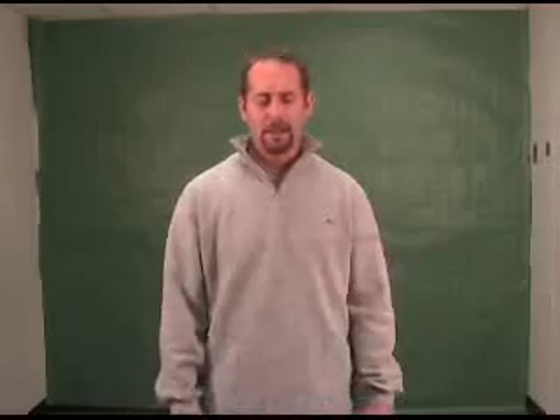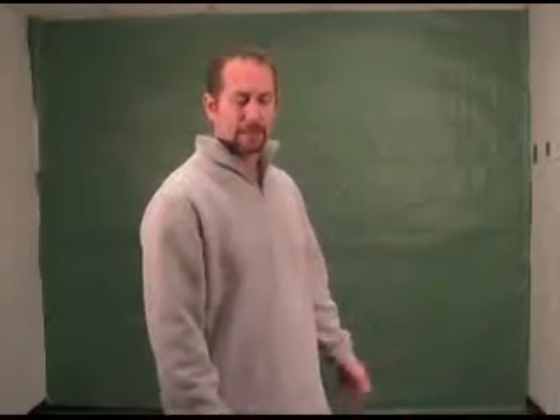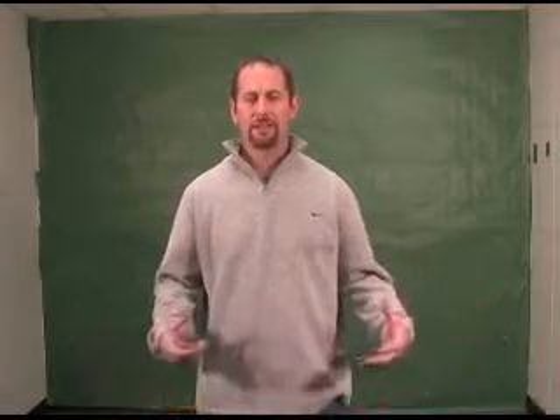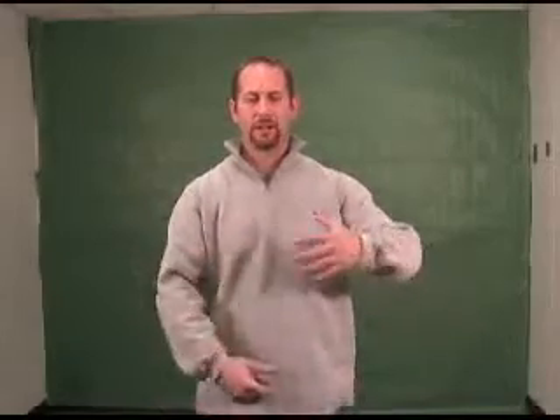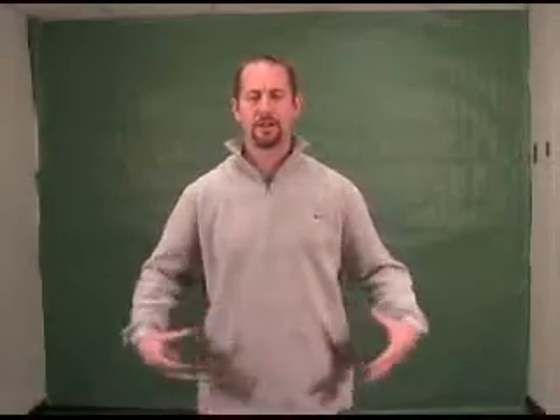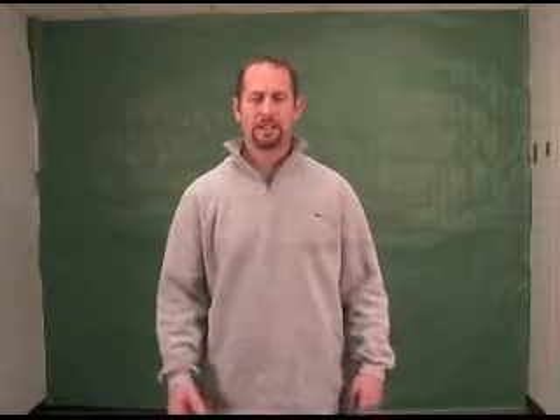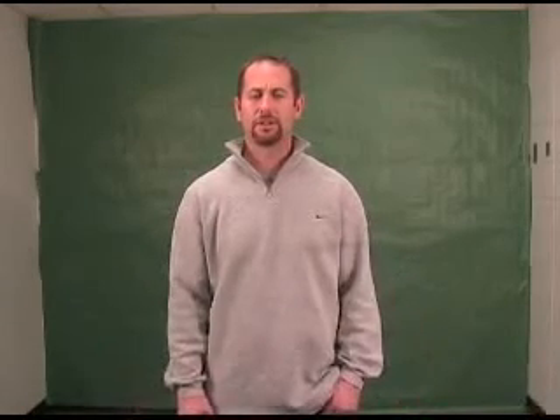So the first element is making sure that you have a good screen — it's flat and has no shadows. The second element is lighting. As you can see, I've got lots of light on me, though as I move around you can see there are some shadows on myself, so I try to keep shadows as minimal as possible.